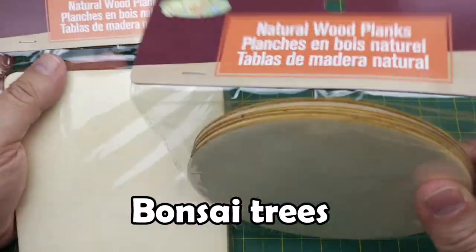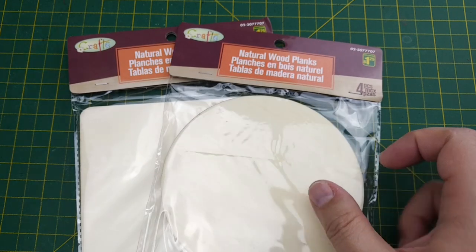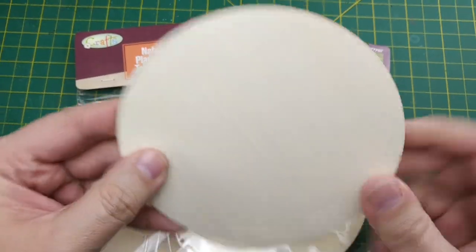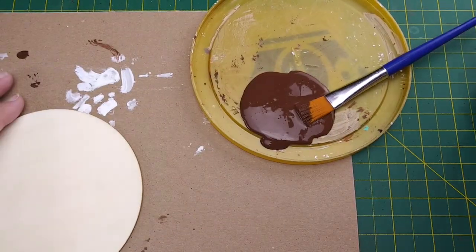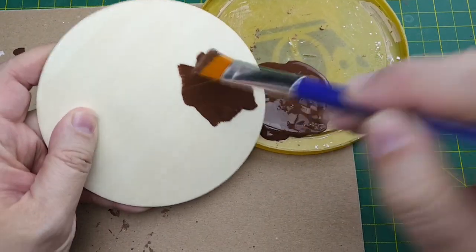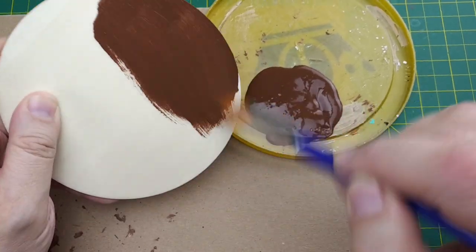To start, let's take a quick look at the bases we're going to use. These thin natural wood planks are from the dollar store and they're the perfect size for the terrain we're going to add to them. Because our bases are going to be outdoors, we'll base coat the wood with burnt umber. You can mix in some Mod Podge if you want, but the wood is durable enough to survive the moisture we're adding without warping.